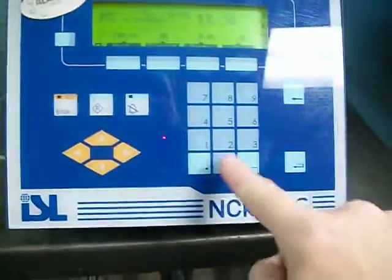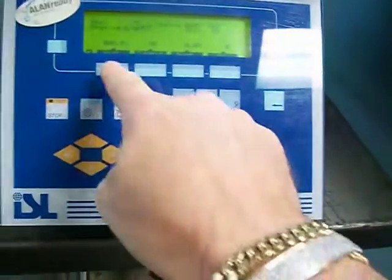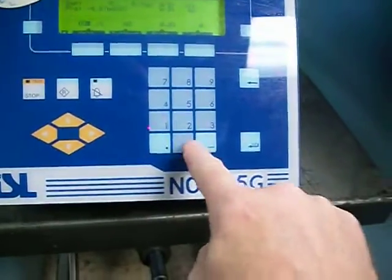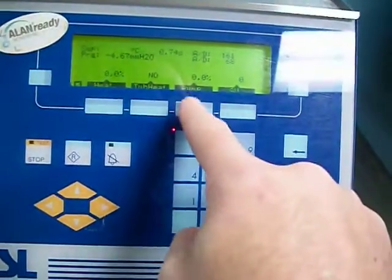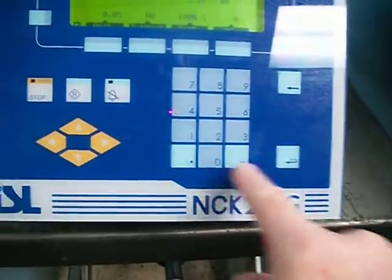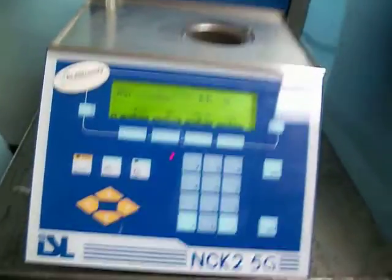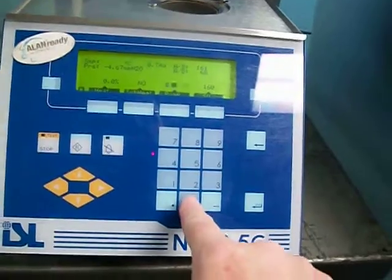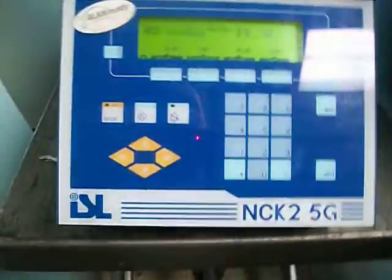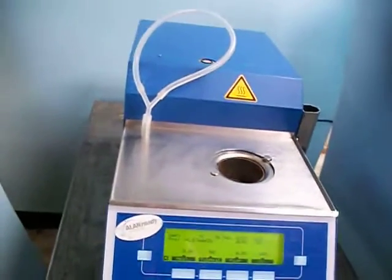Shut that off. And we're going to do a demo of the pump. You can hear it's pumping. I don't know what else to do to show you that it's working, but there it is.